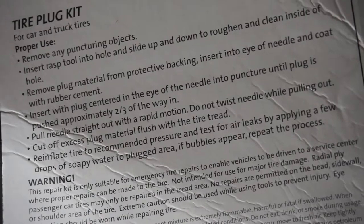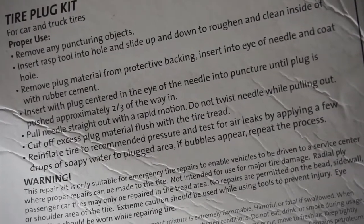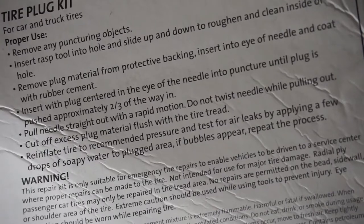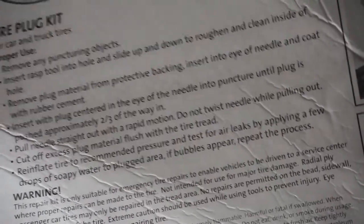Then you're gonna want to put it in with the inserting tool, which looks like this. Insert the plug centered in the eye of the needle into the puncture until it's pushed approximately two-thirds of the way in. Then pull the nail straight out with a rapid motion.